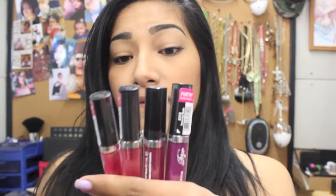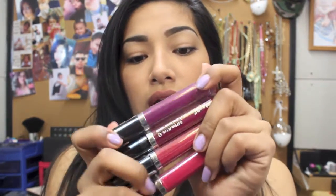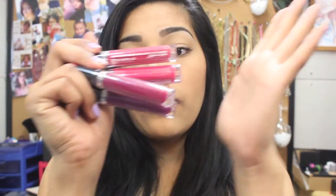Hello ladies! Today we're going to be doing swatches on the Fergie collection of Wet and Wild. I only got four colors because these are the only ones that got my attention. I already swatched the Wet and Wild lip stains, so if you want to check that out, I'll have the link down below. But for right now we're going to be focusing on Fergie Fergalicious.